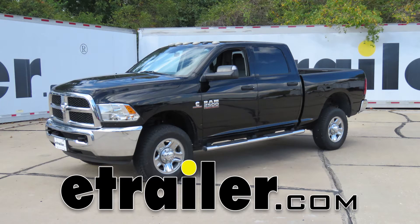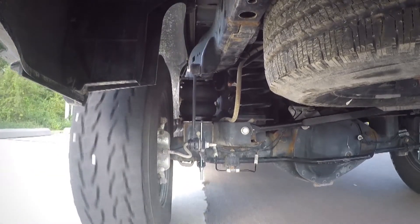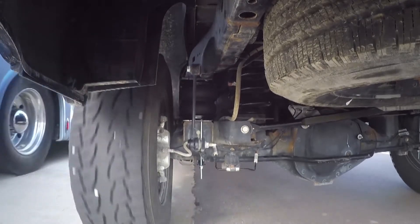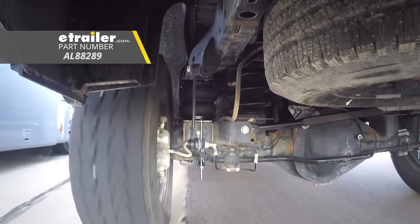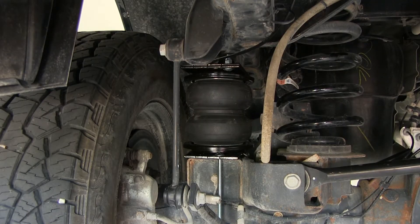Today in our 2015 Ram 2500, we're going to look at how to install the Air Lift Low Lifter 5000 Ultimate Air Helper Springs with internal jounce bumpers for the rear axle. Part number AL 88289. That's what our airbags look like when they're installed.